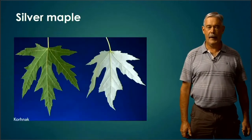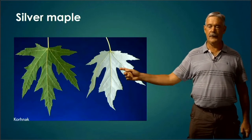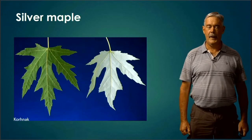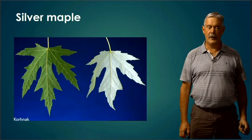Silver Maple — the clue to this tree is in the name. The underside of the leaf is white and silvery. You can also see that the lobes look a little bit more elongated with the Silver Maple as well. They may not be common around here, but they may be on your contest.